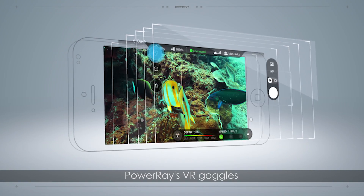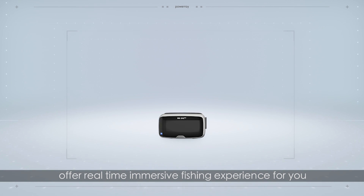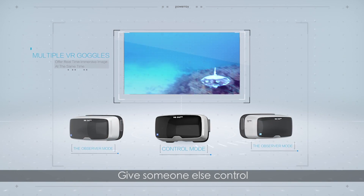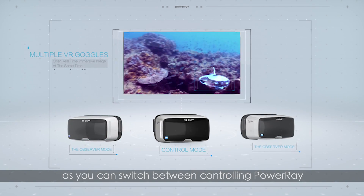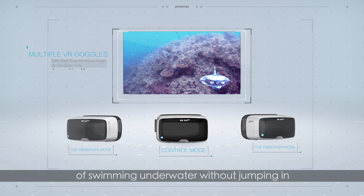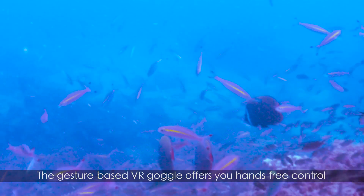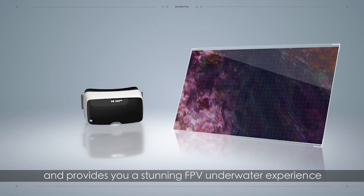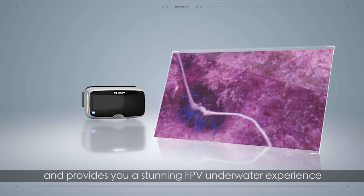Power Ray's VR goggles offer a real-time immersive fishing experience for you or with your friends at the same time. Give someone else control as you can switch between controlling Power Ray or just observing, to enjoy the freedom of swimming underwater without jumping in. The gesture-based VR goggle offers hands-free control and provides a stunning FPV underwater experience.